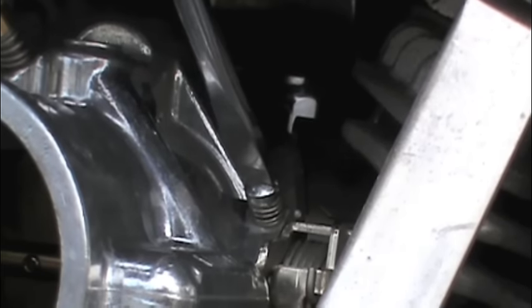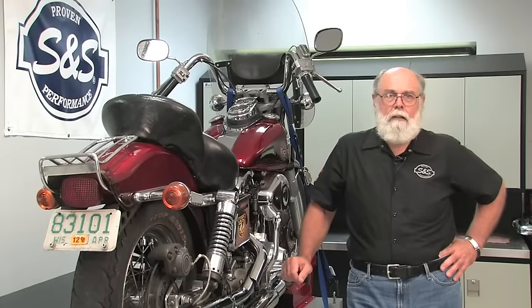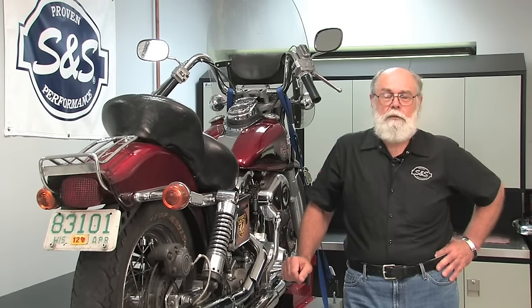And then we're done with the initial setup of the Super E carburetor. As mentioned, this is normally done during a new carb installation, but it's also a good first step for troubleshooting an existing carb. Keep in mind that we haven't done any actual jetting of the carburetor yet — that's the subject of the next video in this series called S&S Super E and G carb basic jetting, where we'll optimize the performance of the engine by changing jets in the carb. We hope this video has helped you get the job done, and we hope to see you on the road, not on the side of it.